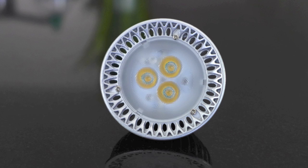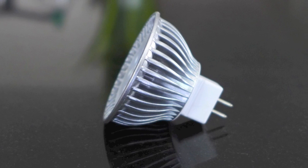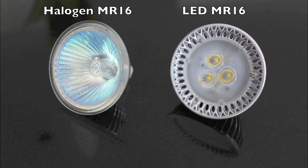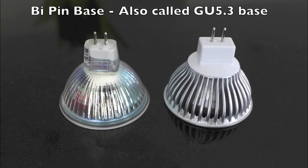The first thing to know is that LED bulbs were designed to be compatible with all your existing light fixtures, and that's certainly true when it comes to MR16s. When we compare side by side, the incandescent halogen MR16 and the LED MR16 are the same shape, size, and have the same base. These are known as a bi-pin base.